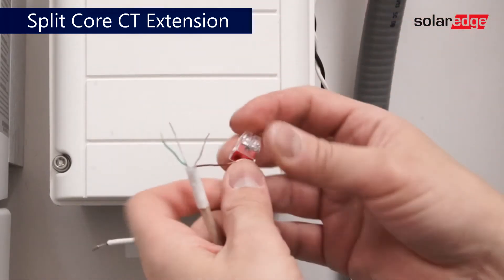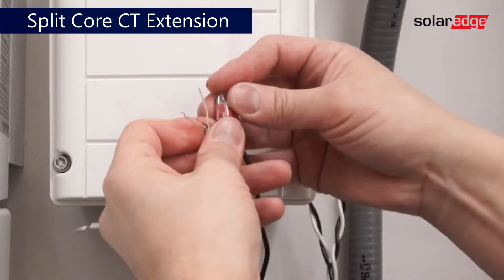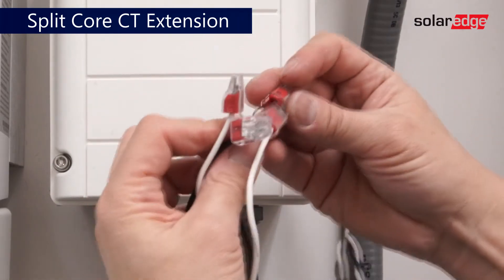For each CT, select a color-coded twisted pair. Use butt splice connectors to make a solid connection.